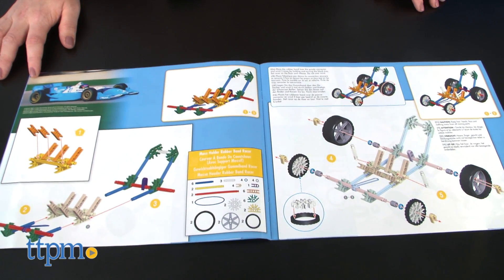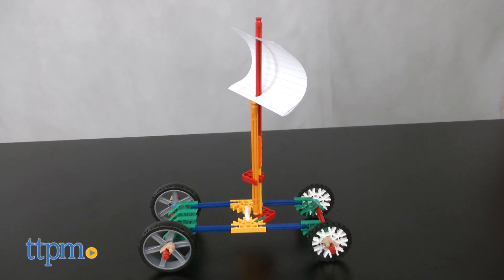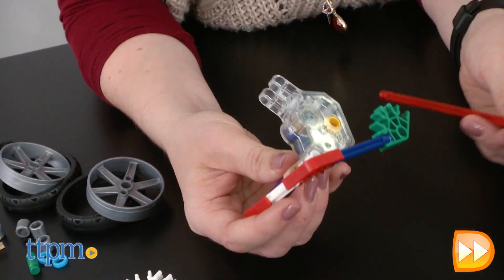Depending on the model you build, the amount of time needed for the build is going to vary. We built the Windracer and it took us 10 minutes to build. If you're using the battery-powered motor, you'll need two AA batteries, which are not included.